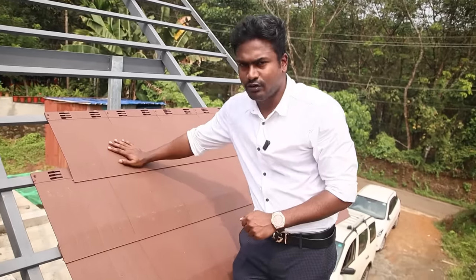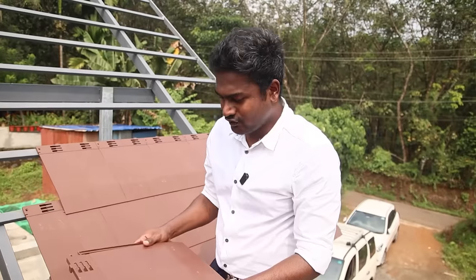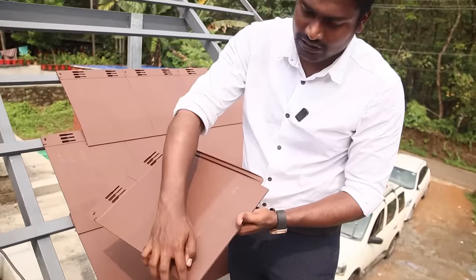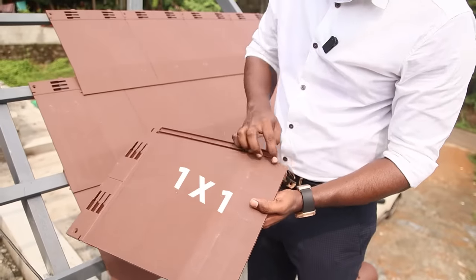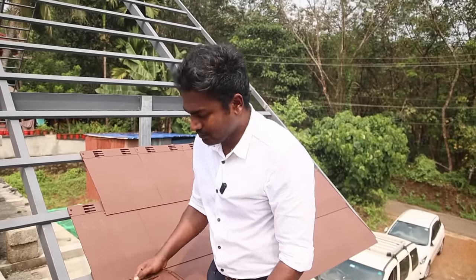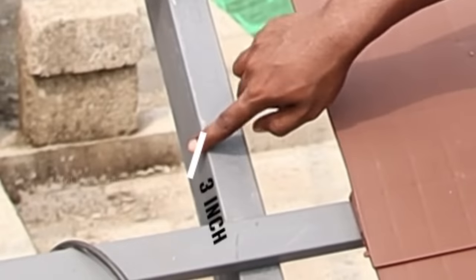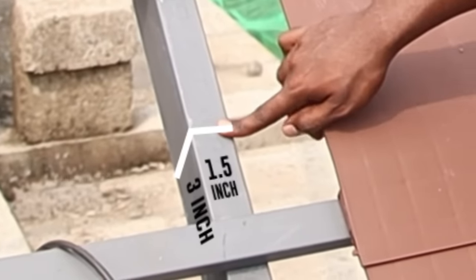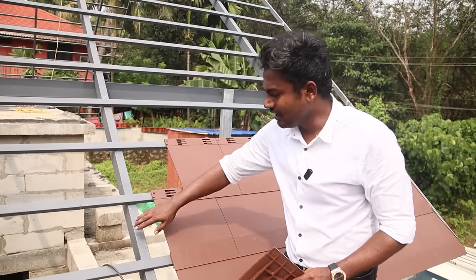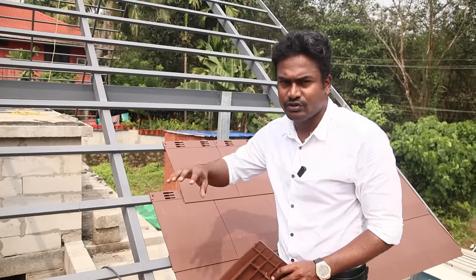If you have a pattern like this, you can wipe off the tile. You can also use the roof tile and use the area of the cover. This is the space — one side and one side. You can install this. You can use this square pipe. This square pipe is 3 inches. It is the main pipe. The gap is about 4 inches.